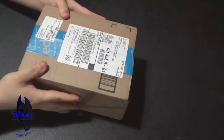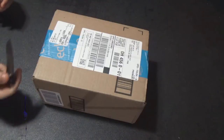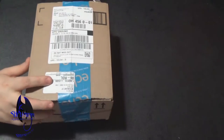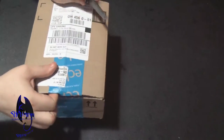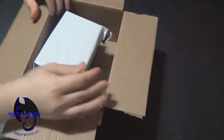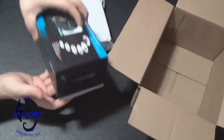Today we got a package from Amazon and there will be a couple of things in this package, which means there will be other videos coming from what's in this box. Just like Amazon does, they have two things in the package, and this is what I really wanted — this item right here.